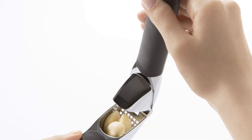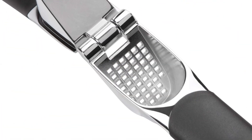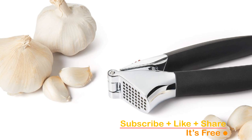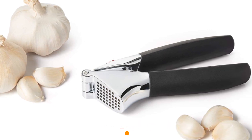Crafted with sturdy die-cast zinc construction, this tool is designed to last. The soft, comfortable, non-slip handles are not just easy on your hands, but also absorb pressure during squeezing. When you're done with your culinary masterpiece, there's no need for a tedious cleanup — the press is dishwasher safe.